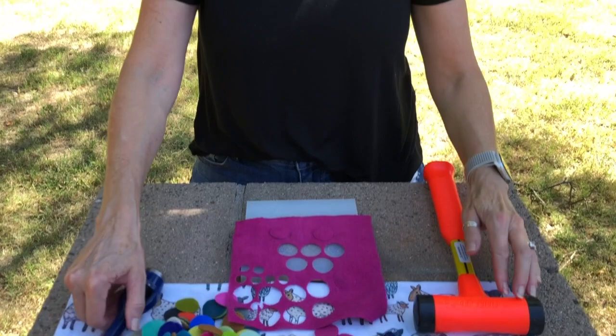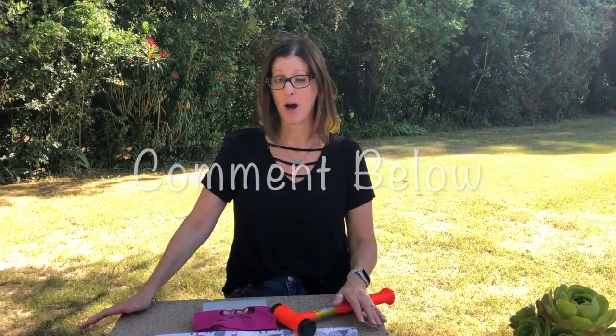And that's how you use your arch punches. If you have any questions, comment below, like, share, subscribe, and keep it wooly.